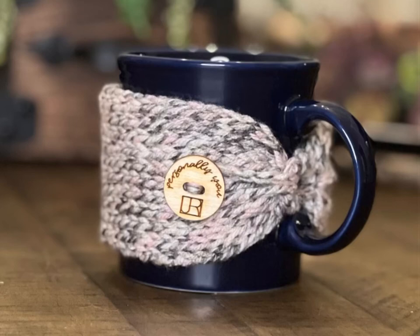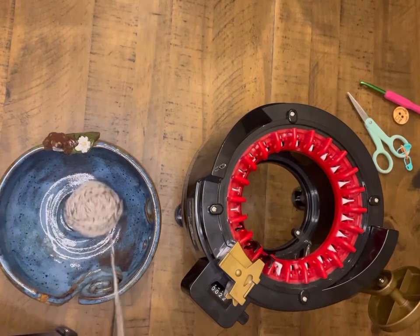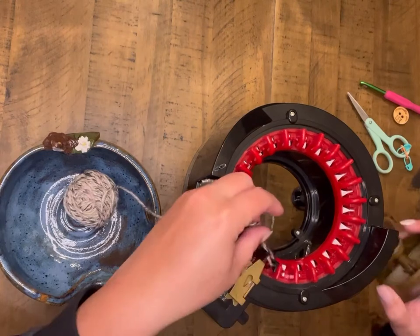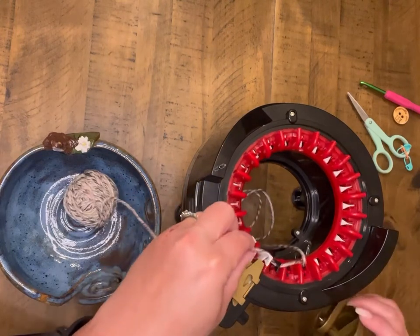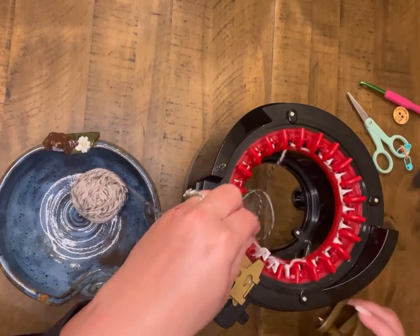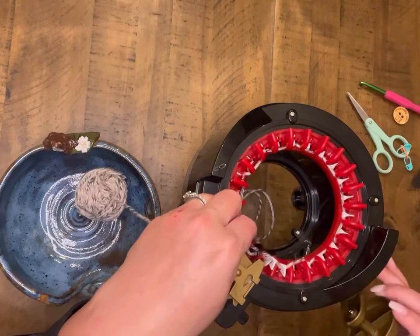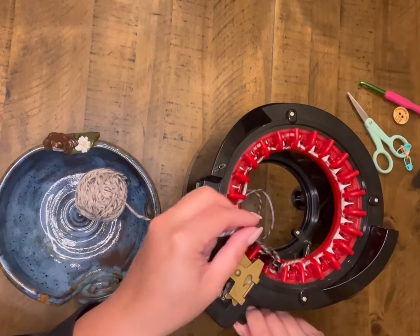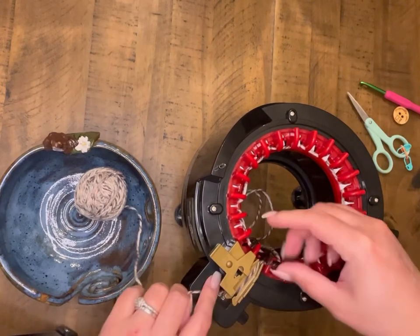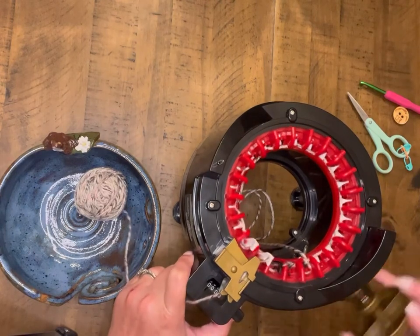I have a quick and easy Addi mug cozy that we're going to do today on the Addi 22. We're going to get started by threading quite a bit of a tail into the inside of the machine and then casting on that first row. Once we get that first row cast on, we are going to reset our row counter to zero and then get that threaded into the needle guide and we're going to do 40 rows.